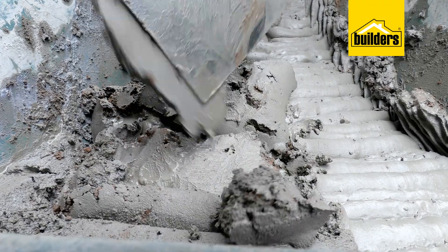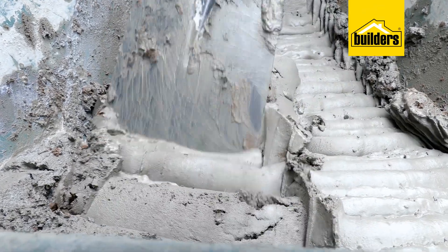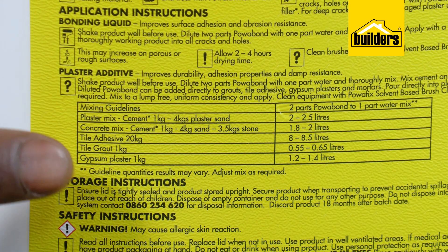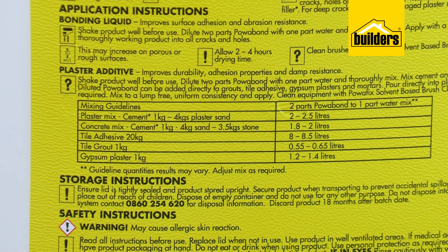There are also other mixing quantities depending on the work at hand, all of which are printed on the label. However these should be taken as a guideline.